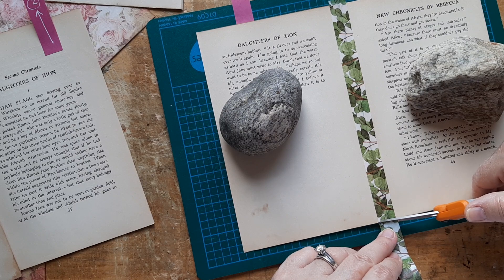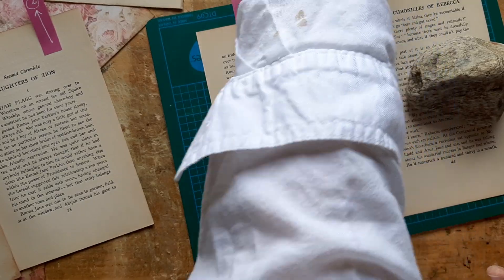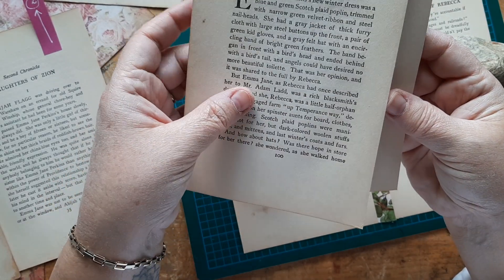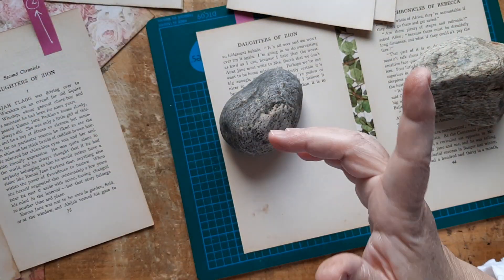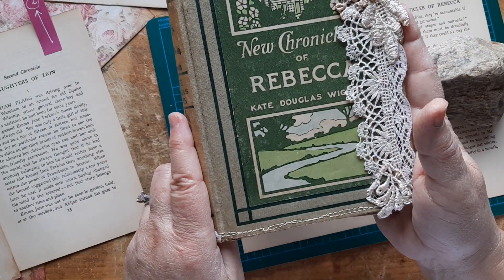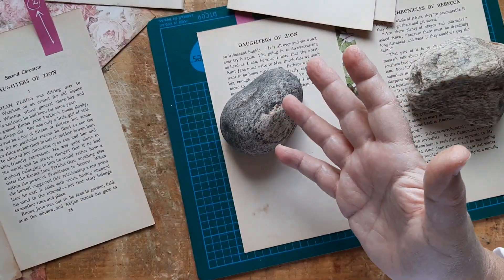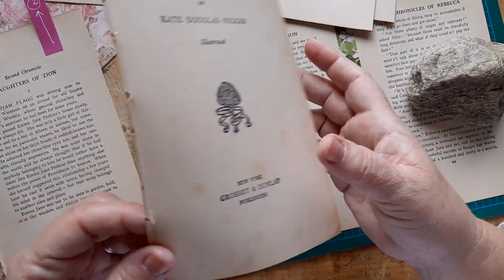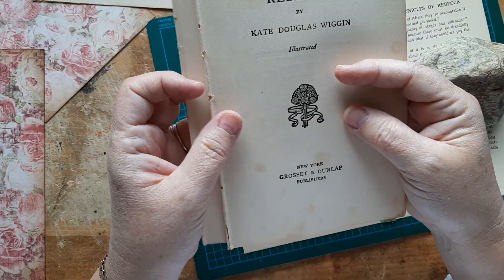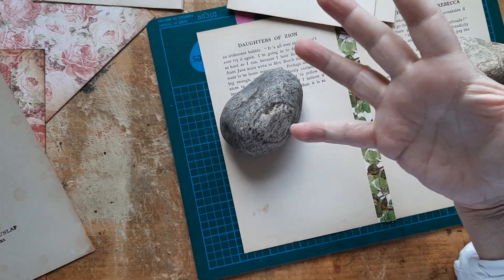What I'm doing is reinforcing — actually switching around and reinforcing the pages that I want to put in for the new Chronicles of Rebecca. I'm going to be putting five signatures in, and two of them are fine. They fold on the correct side and they're okay.